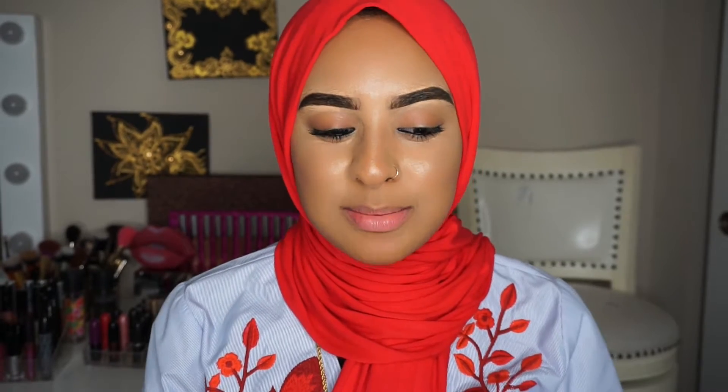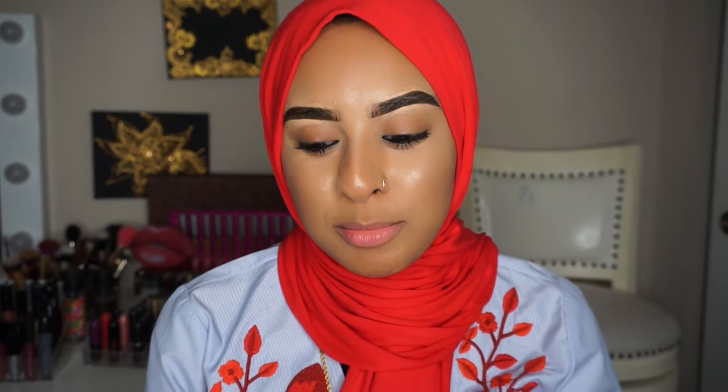Hey guys, I've been wanting to film for the longest time but never really had time with school, work, and being married. I want to be more consistent, and today one of my orders came in — I ordered it on Black Friday and it literally just came today. It's the P. Louise eye bases and I'm really excited to try these. I know I'm probably a little bit late, but I've been wanting to try them for so long.